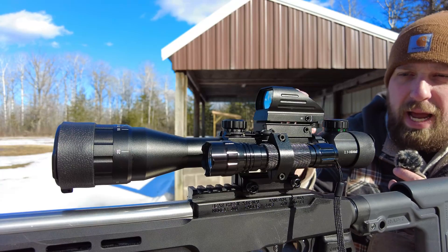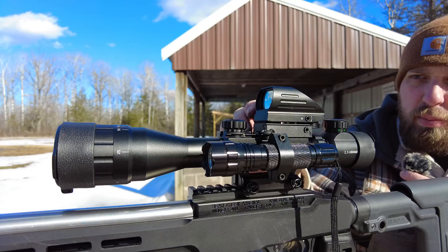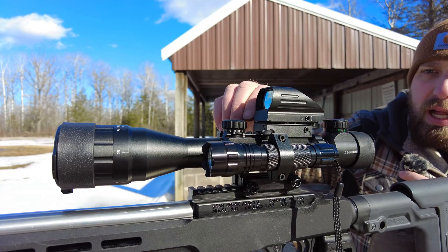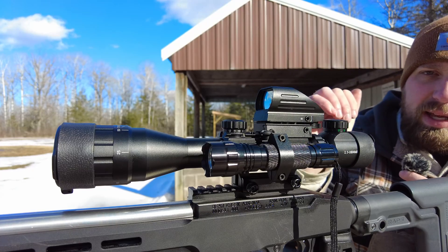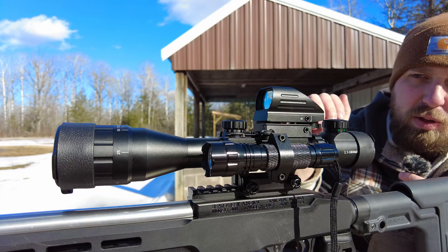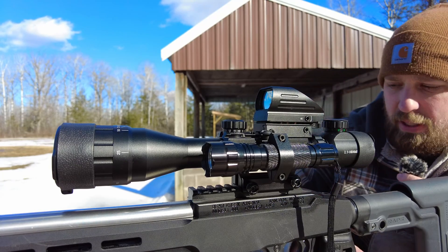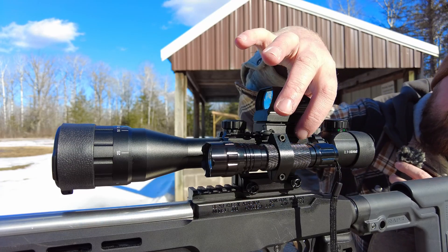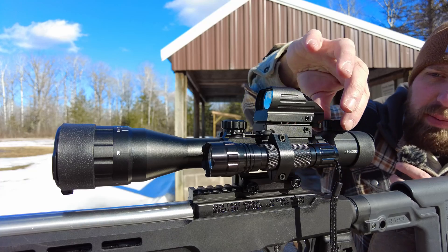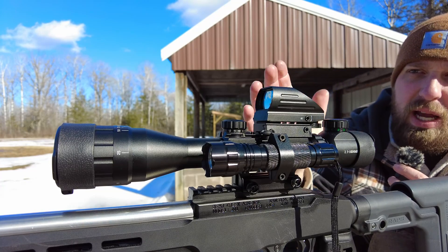I'll go over some of the features and add-ons that they throw in with this package. You have a piggyback red dot, which has red and green illumination with increasing brightness as you rotate it clockwise. On the left, you have a flashlight that does come with batteries. The scope itself has Picatinny on the side, on the top, and on the other side. You have your reticle illumination on top as well, running off a standard CR2032 battery, as well as the red dot.